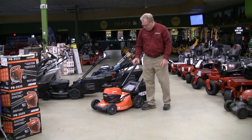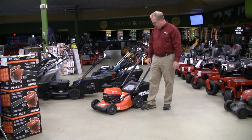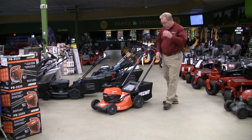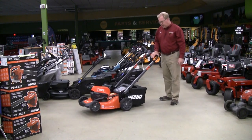You'll notice a nice deep 21 inch stamped steel deck housing, so this has the build of a gas powered mower. It has nice large wheels front and back, with larger rear wheels so if you have some rougher terrain that will help roll through, and it's just easier when you're tipping back to maneuver.